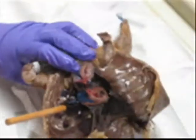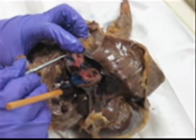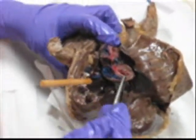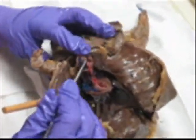Over here, right ventricle. And over here, right ventricle. Over here, left ventricle. And over here, left ventricle — because it flips over. So you're looking at left ventricle here.